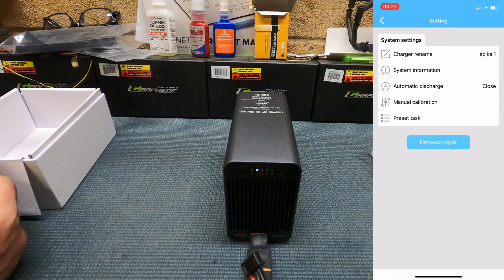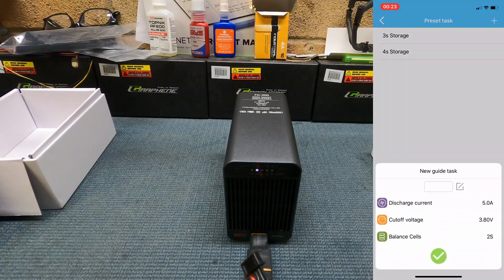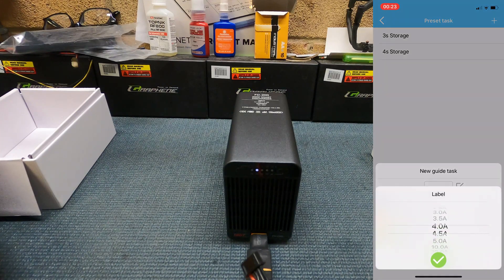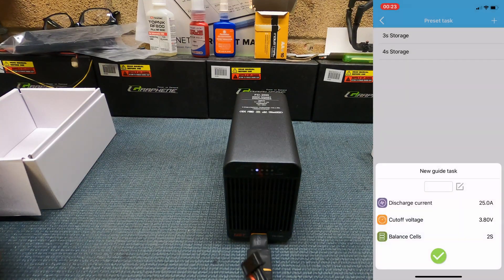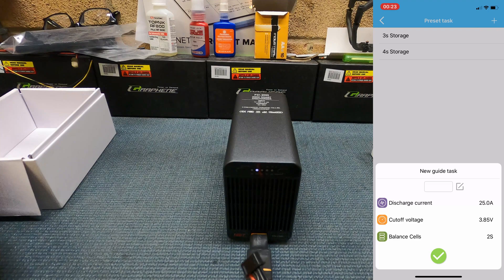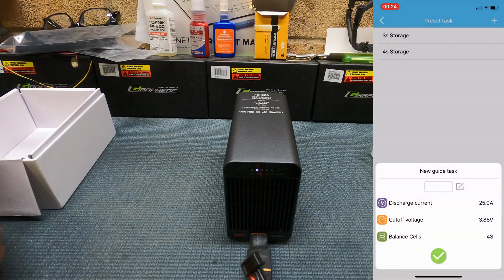You can set up preset tasks. At the bottom press 'Preset Tasks' — I've set up two at the moment: one for 3S storage and one for 4S storage. You can add another one. At the bottom you can set your discharge current, with options from 0.5 amps all the way up to 25 amps, a cutoff voltage from 3 volts up to 4 volts, and the number of cells — it supports 2S, 3S, 4S, 5S, 6S, 7S, and 8S.